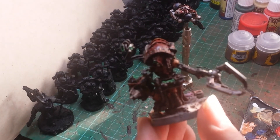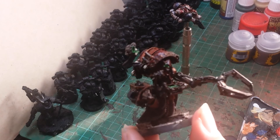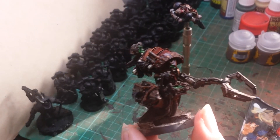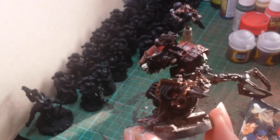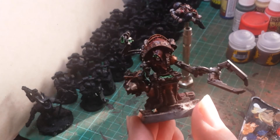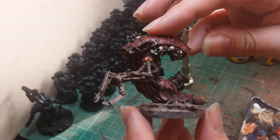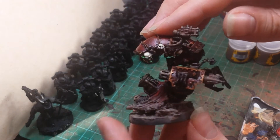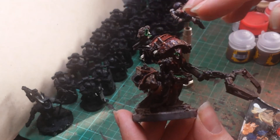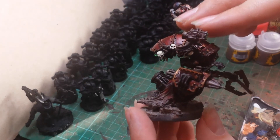First off, we have the Adeptus Mechanicus Magos, which I've quickly painted up. I still need to go around the edge of the base and finish that off. I have to say I've quite enjoyed painting this guy. Now, one of my mates, Moe, has been asking about paints that match up with Mercurite Red.